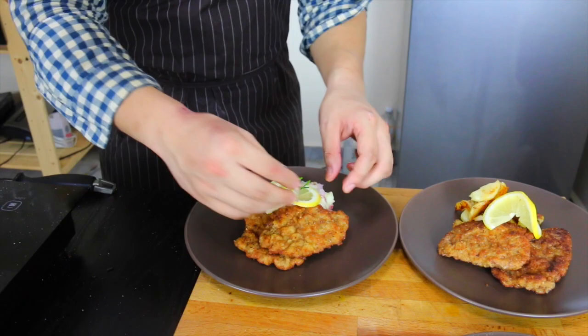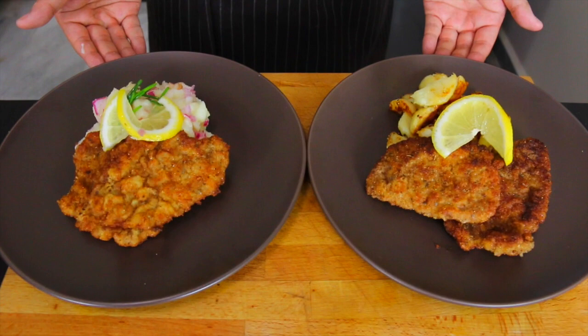Thanks for watching — Mini Wienerschnitzel. If you want to learn how to make roasted potatoes, click over here. And if you want to learn how to make potato salad, just click right here. Thank you very much. We'll see you next time. Bye.